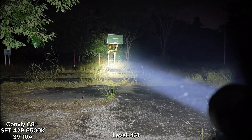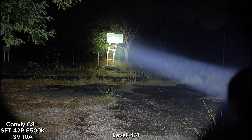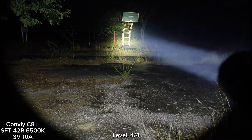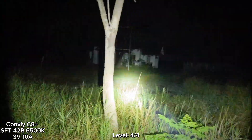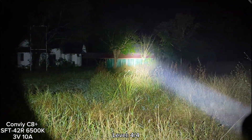I think the SFT 42R is good in this host — really powerful and really good throw. There's some ring at the edge, but not ugly. This is the highest mode. Not bad at all.